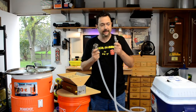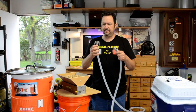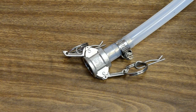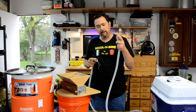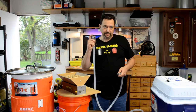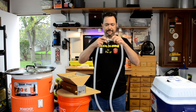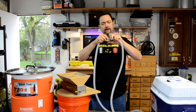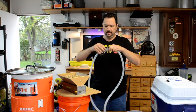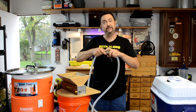On the hoses I've got cam lock quick disconnect fittings. You have a male on one end of the hose and a female on the other. The input is always the female; the output is always the male on everything in my system. They go together just like this — there are clamps that hold it on really well. I use these everywhere and it makes the rest of my day hopefully somewhat easier.